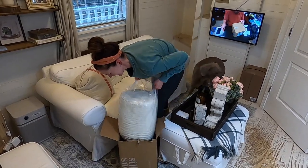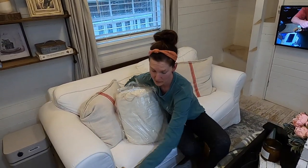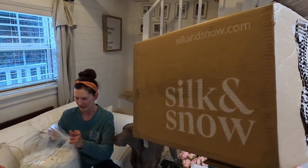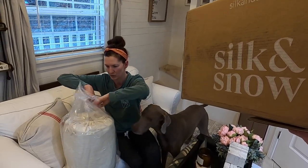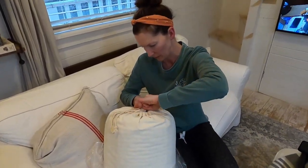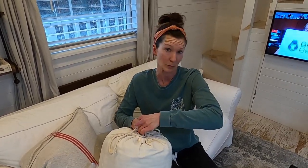Here it is. First impression: it comes in a nice cloth case. By the way, the brand is Silk and Snow — if I didn't mention that, that's probably important to know. And this, like I said, is a knitted blanket. Unlike traditional ones that have pellets in them, this is 100% cotton. No worry about anything coming out of it. It says it is breathable because it is cotton.